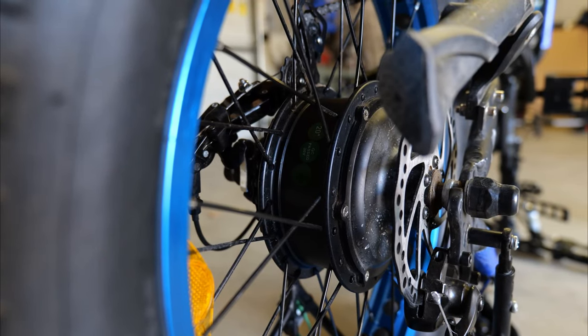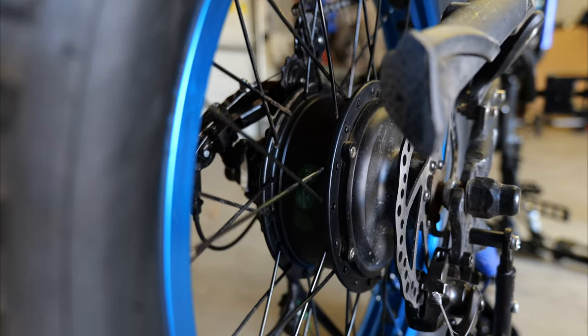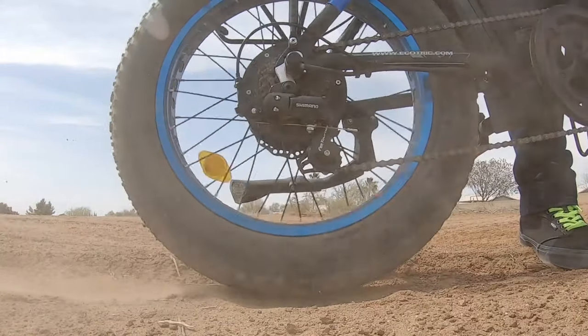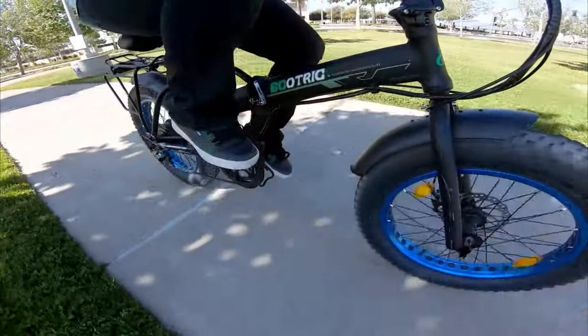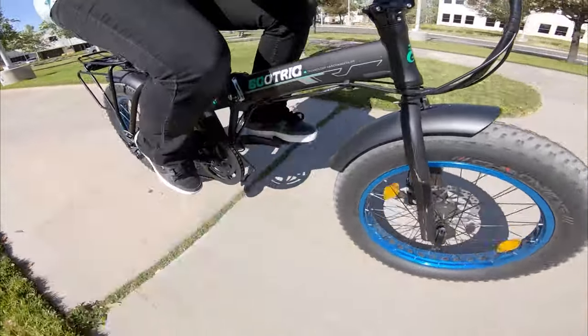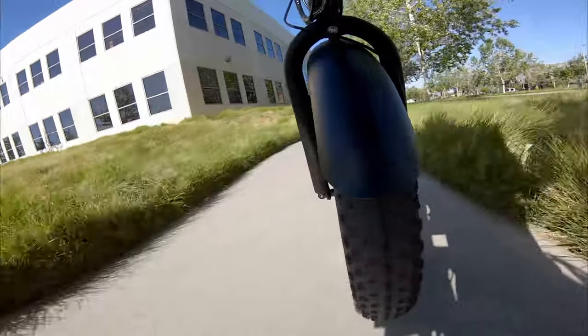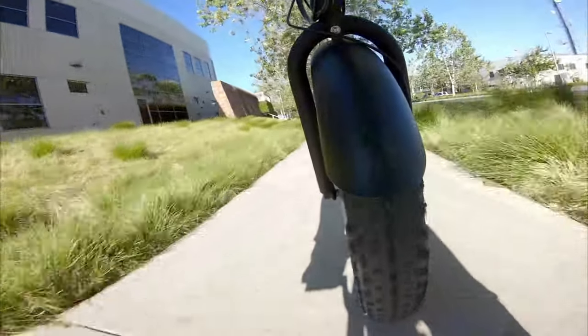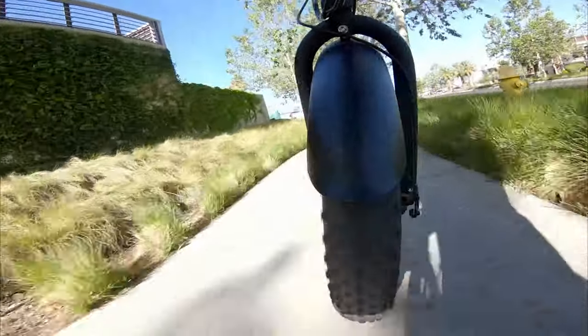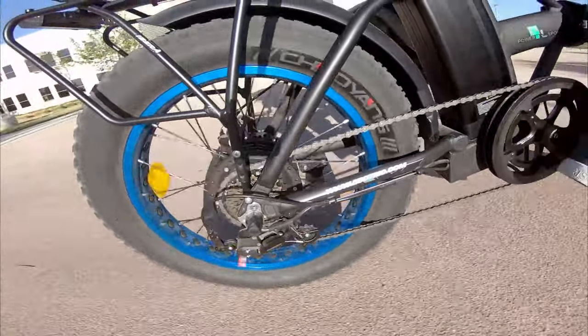This bike has a 500 watt rear hub motor. The tires are 20 by 4 inch wide tires, and because there's no suspension on this bike they really help absorb bumps in the road or when going off-road. It's not the smoothest ride ever, but coming in at around 800 bucks for an electric bike is pretty good. I plan on upgrading to an aftermarket suspension fork later on.